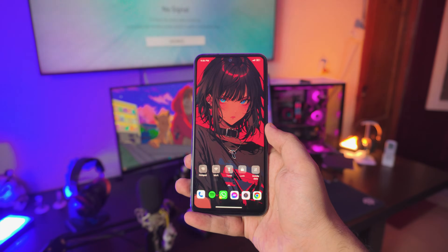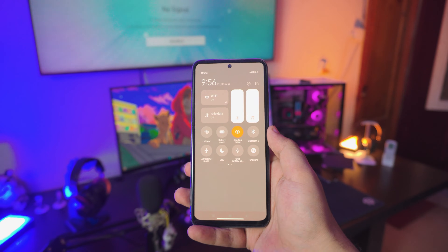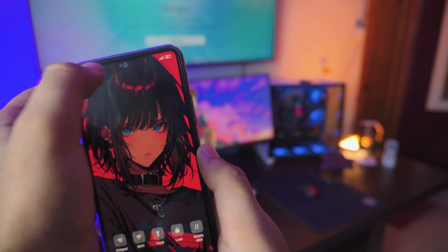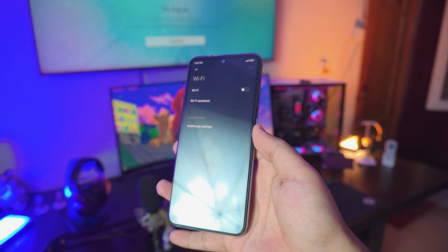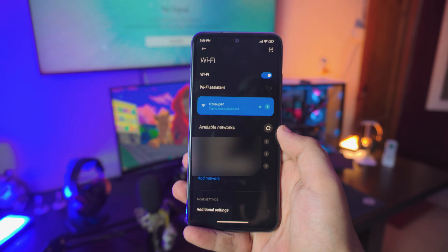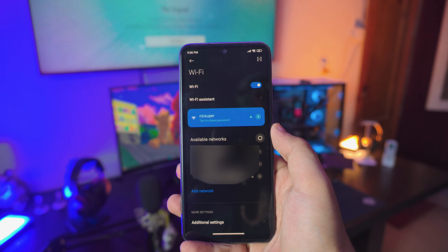There are a couple of things we have to do before we jump into it. The first thing you want to do on your Xiaomi phone is go into your Xiaomi settings. Let me just turn down the brightness a tiny bit and go to your settings. Once you're in the settings, go into the Wi-Fi settings and turn on your mobile Wi-Fi. Make sure your Xiaomi phone is connected to your home Wi-Fi — as you can see, that is my home Wi-Fi and it's connected.